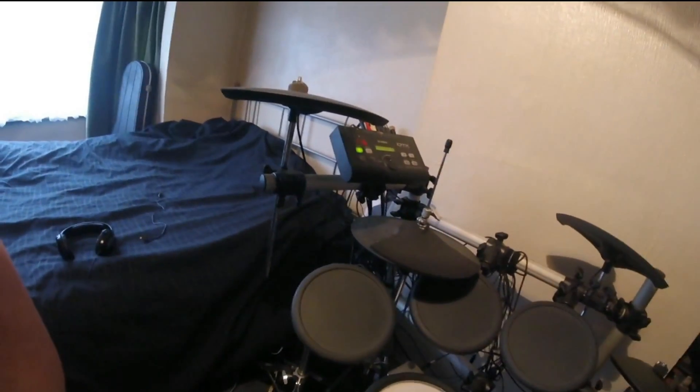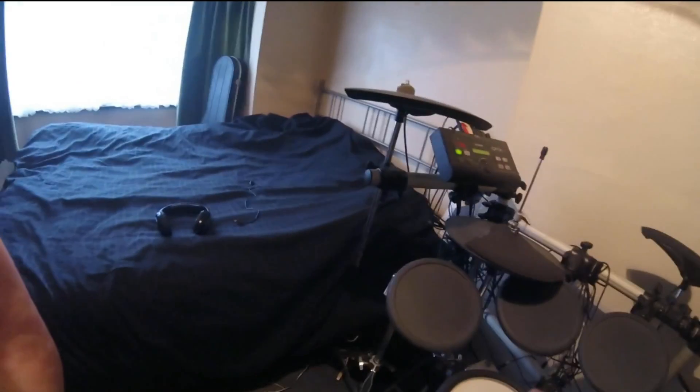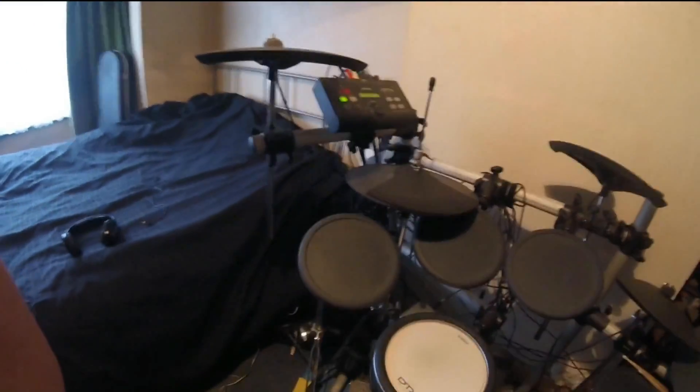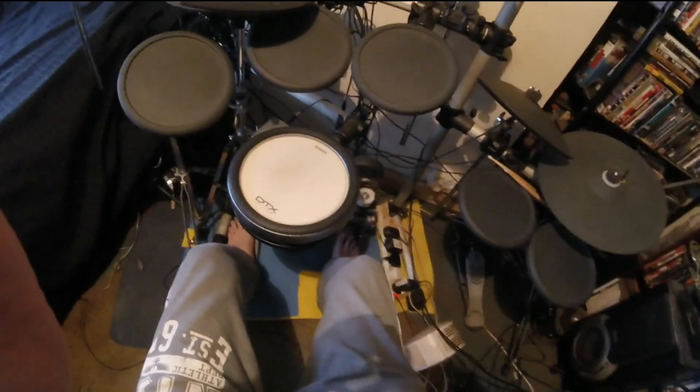Hello there, just a quick video to show you what I've done here. I've moved the hi-hat from its original position around this area, so it goes up and down, up and down — the feet position.